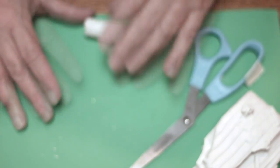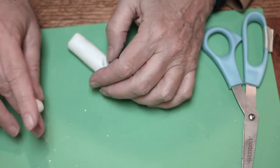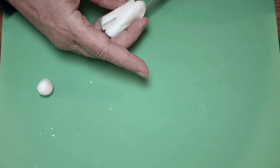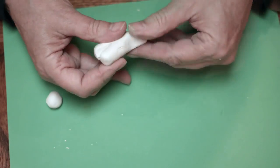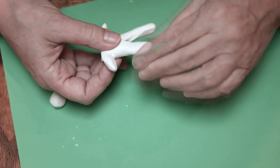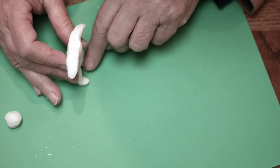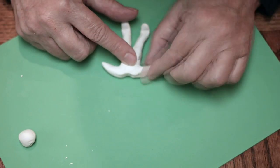I start by making a tube of Sculpey. I pinch off a little — that will be the head. I cut top and bottom; this will be the legs and the arms. It's always better to work from the body than to add things to the body — it just makes them stronger.